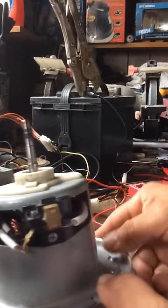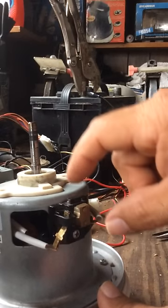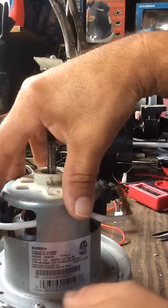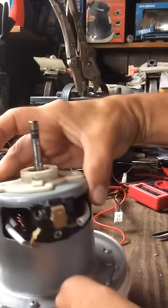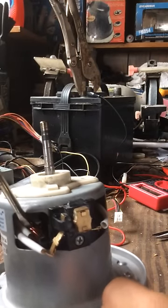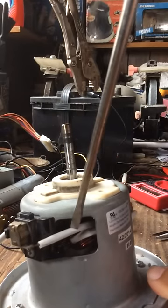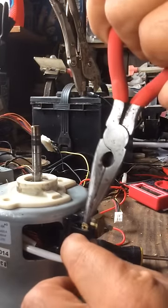So basically this is how it's going to look originally when you take it out. There's going to be one cable right here for the ground or for the load, this part here with the brushes. And we also have the wiring here — one end connects to the brushes.